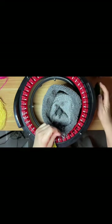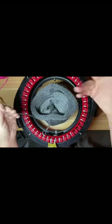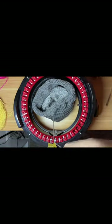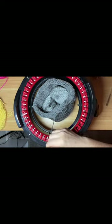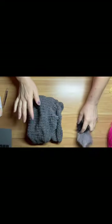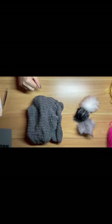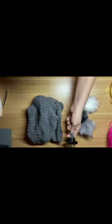Okay, last one — and this takes your project right off your machine. I'm now going to remove my Addi machine.